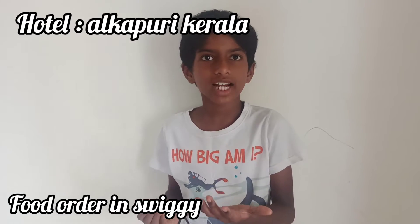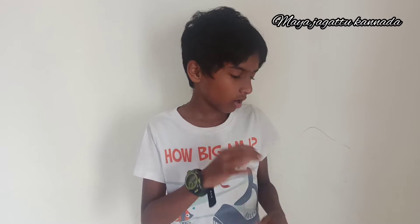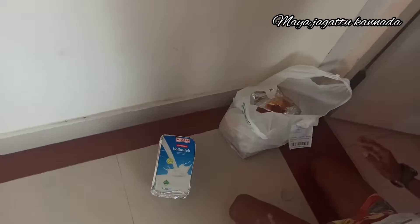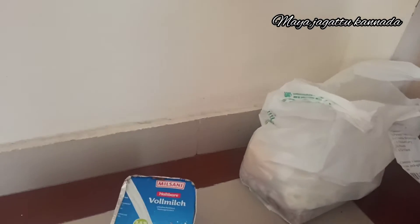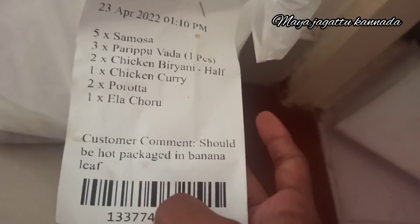Hi friends! Welcome to Maya's. It should be hot packed in vanilla leaf, hot but packed in plastic.